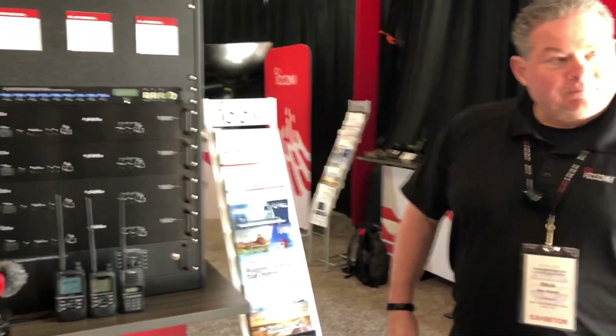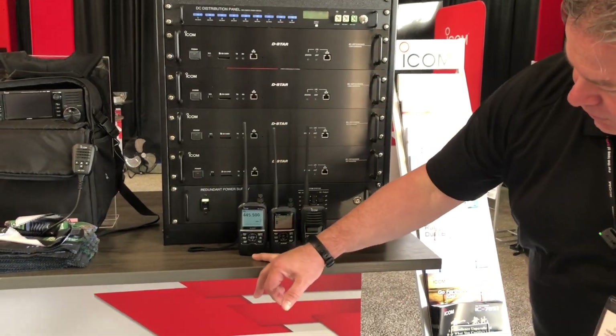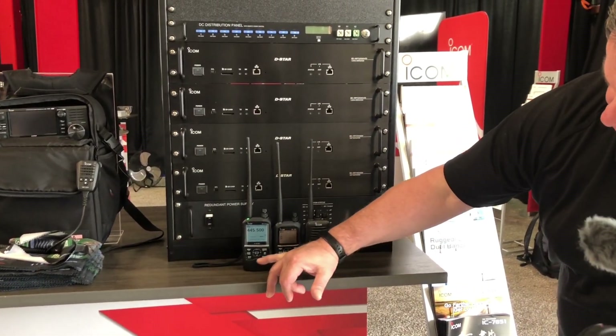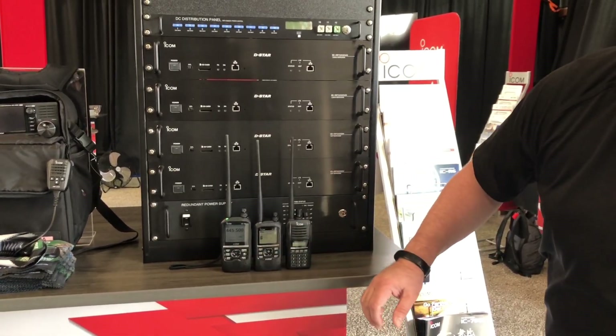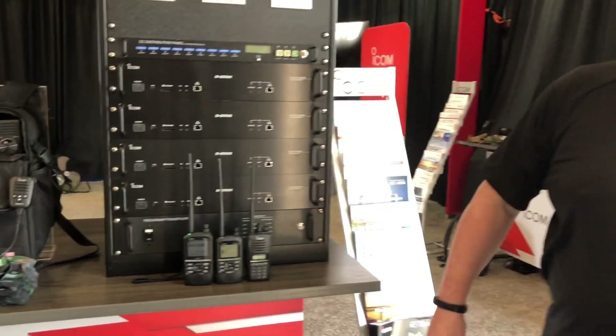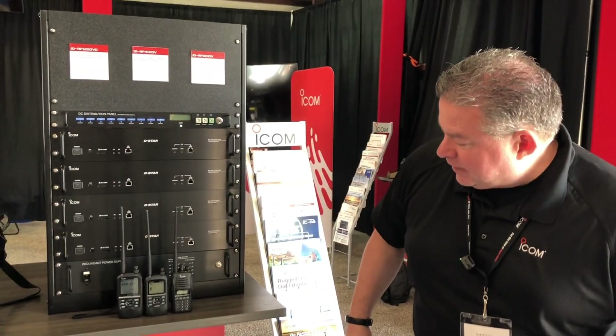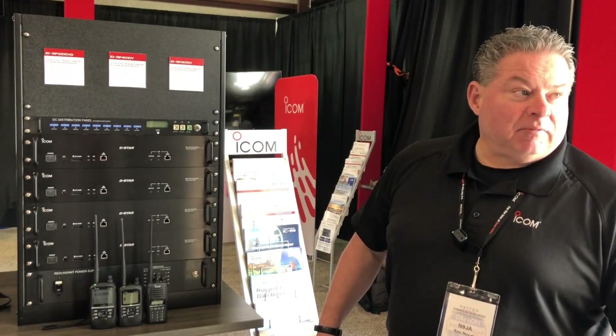The size difference between the 50 and the 52 is largely the screen — going to the monochrome gives you a smaller platform. You take a look here, your lines line up. The speakers are the same size, the buttons are the same size, so your screen height is the difference. GPS antenna is in the same place, looks like the same style knob. So if my ID50 knob goes missing, I know where to go.